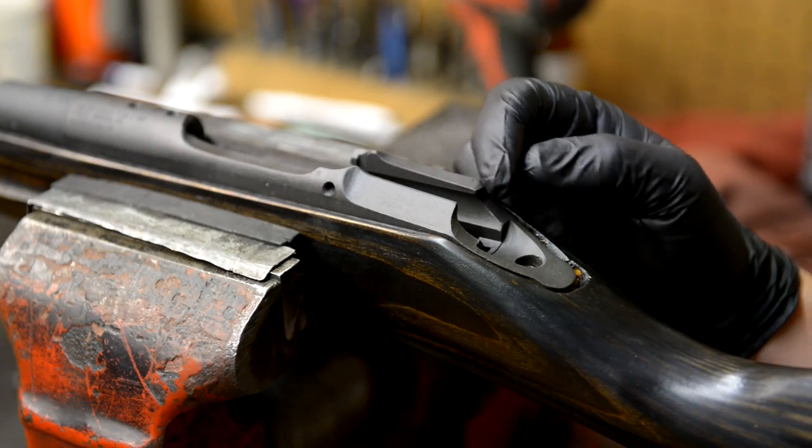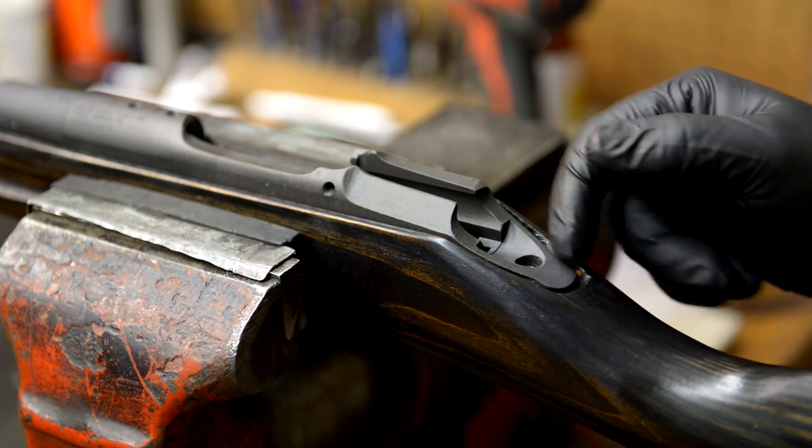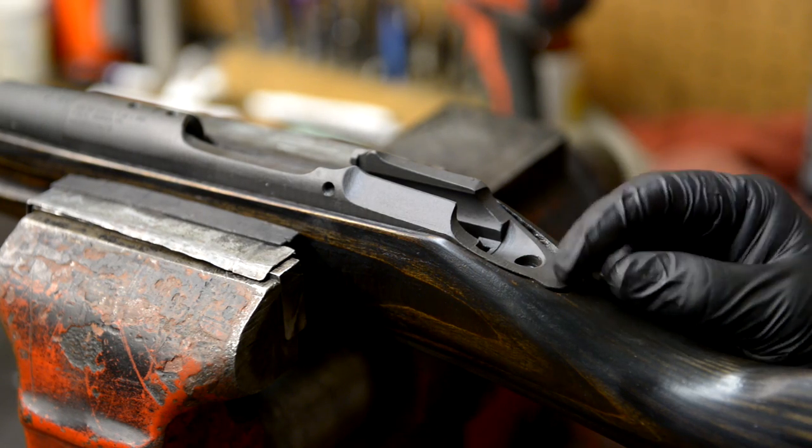Just to show you an example, here's the action inside the stock. Obviously, this space back here is detrimental to accuracy — that's not what you want. Of course, the purpose of bedding is to bed this. We're going to remove the action.